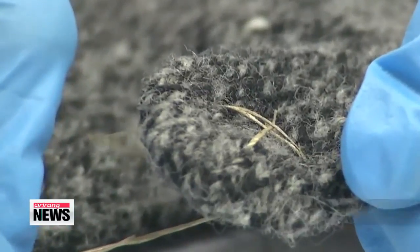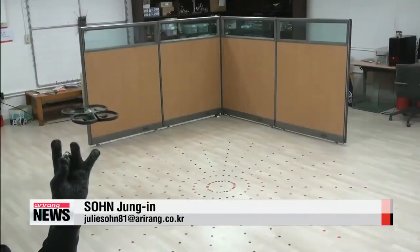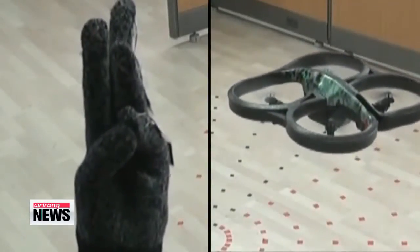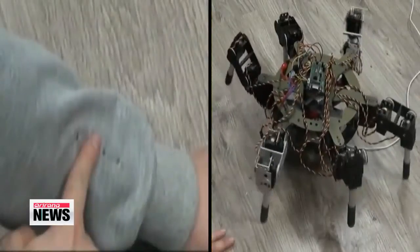The research team is in the process of filing for domestic and overseas patents. It plans to commercialize the touch-activated technology within three years. Sohn Jung-in, Arirang News.